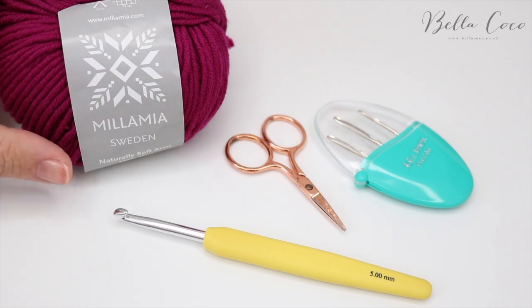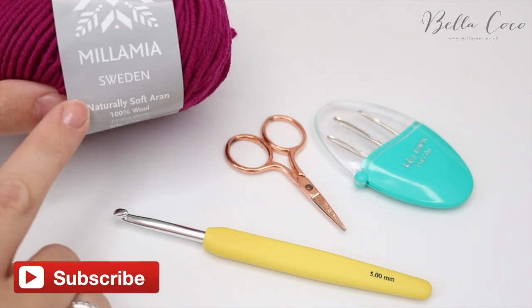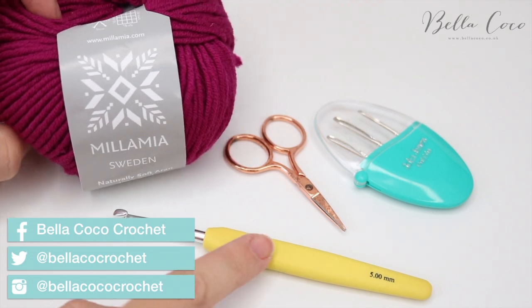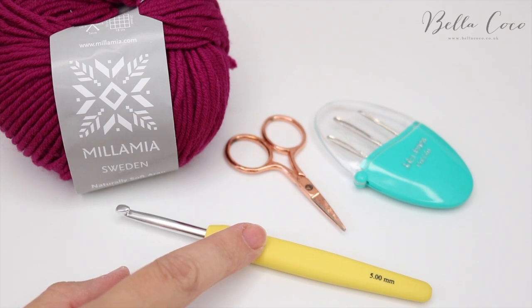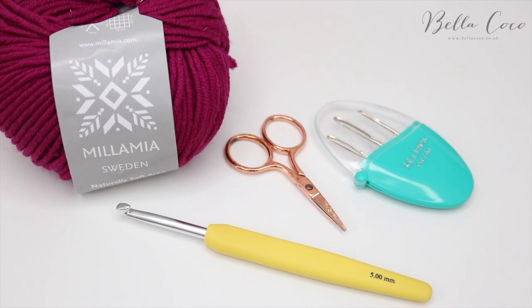For this tutorial you will need your selected yarn. I'm using the Millimia Naturally Soft Aran and the yarn label suggests a 5mm hook, so I'm using a 5mm crochet hook. Just check your yarn label to see which corresponding crochet hook you need. You'll also need a pair of scissors and a darning needle to sew in your ends.